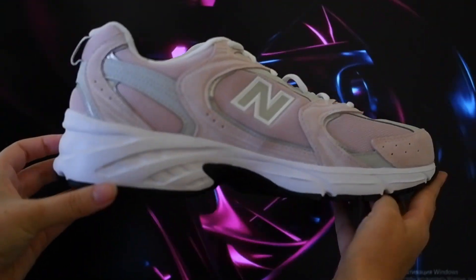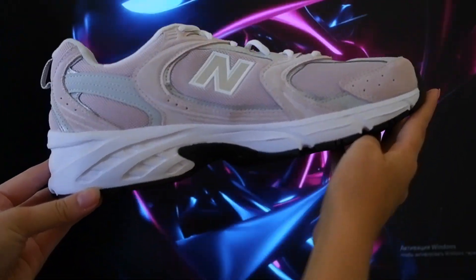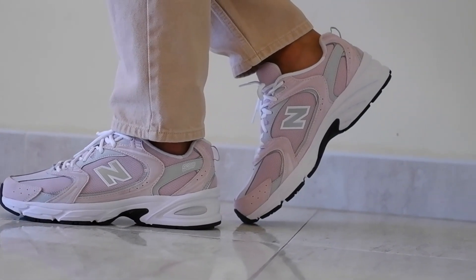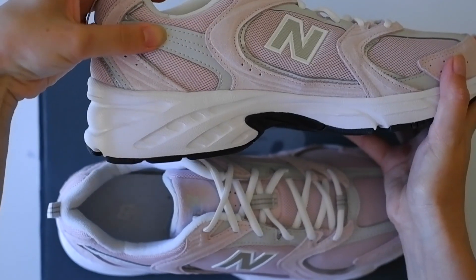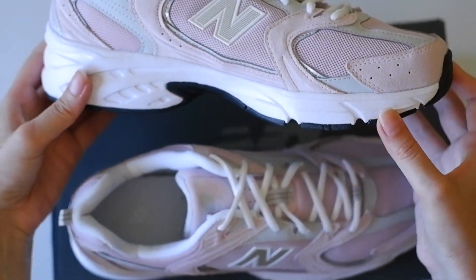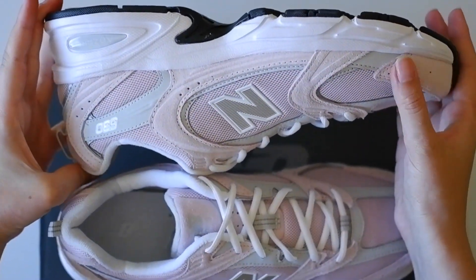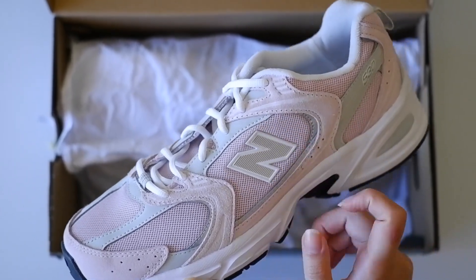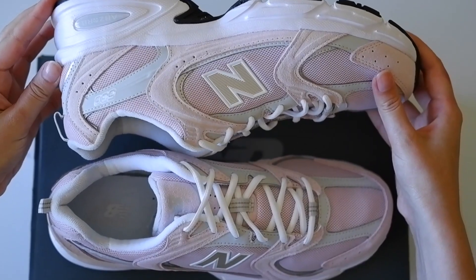Let's start talking about the upper part of the sneakers. When you are looking at this New Balance 530 from a distance or in photos, everything looks really cool and luxurious. But putting them in your hands, it's hard not to be disappointed. All the materials which are supposed to be leather and suede parts are synthetic, and all that so-called leather and suede is just an imitation which looks very cheap.